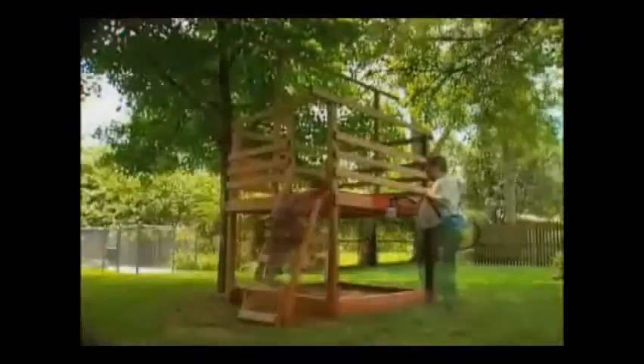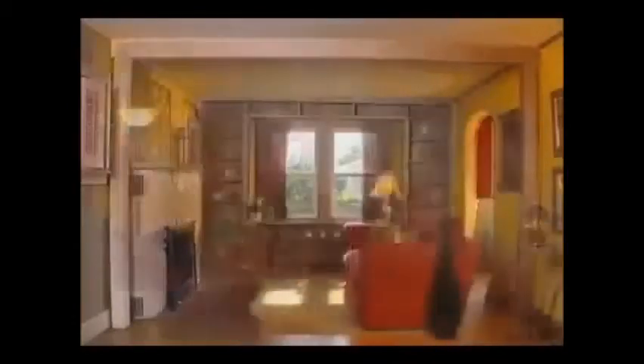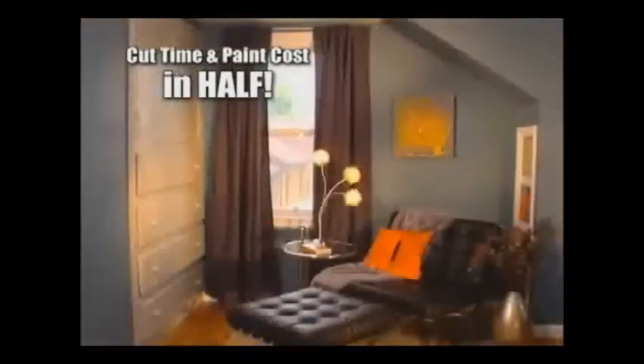Now you can bring knick-knacks and worn-out antiques up from the basement and back to life. The PaintZoom turns back the hands of time, turns trash into treasure, and turns an ordinary house into a magnificent home. And it does it all in one coat, cutting your time and paint costs in half.